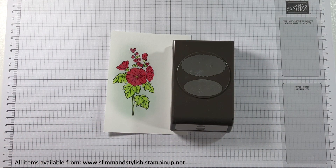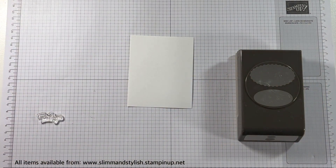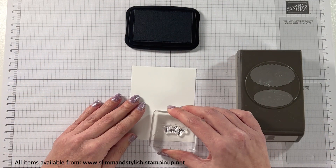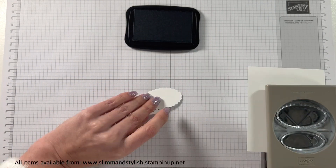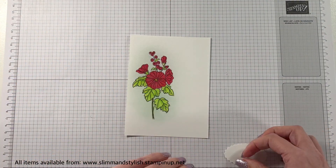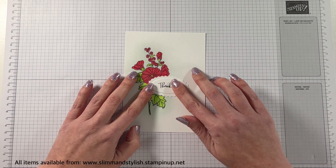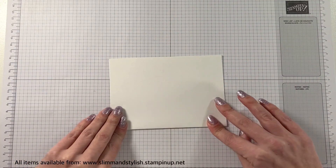I'm using the double oval punch for the sentiment. I'm going to get the sentiment out and hold it over the top to make sure it fits — I'm just using this thank you here. I'm going to pop my block on, use my Memento ink to stamp that down, then use the double oval punch and punch both sections out, because I want to use both on the card with the white background and white sentiment on top. After playing around a little bit, that's when I realised I want more Pool Party — I want it to be a bit more vibrant in the background — so I'm going to bring in my sponge and keep adding more colour.